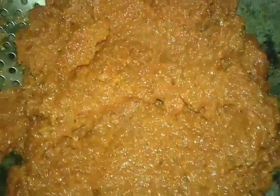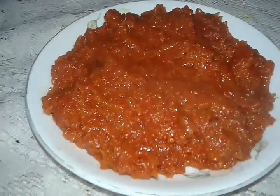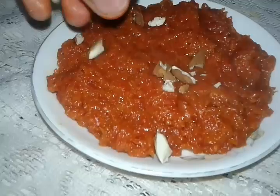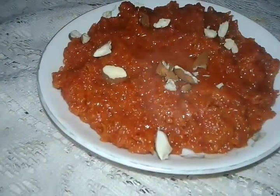You can see guys, our gajar ka halwa is ready. Now I will serve it in a plate. Switch off the gas. The gajar ka halwa is ready and now we will put badam and dry fruits — you can put any type of dry fruits.